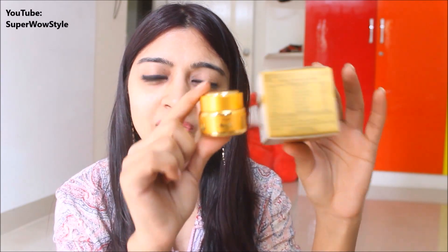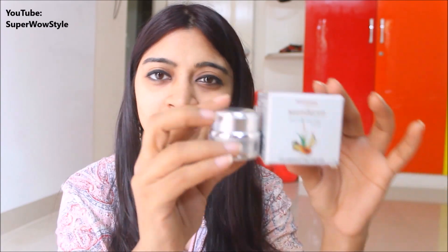With a brand like Patanjali, you just don't expect this to happen, so I was very disappointed right after opening the package. The same thing with the silver cream — 300 rupees for 15 grams, and they did the exact same thing with it. I felt that was not right. It was kind of misleading in some ways, and that just set me off right at the beginning. Yet I was willing to try these creams out and see if they actually work.